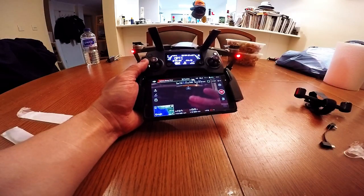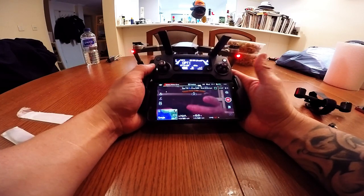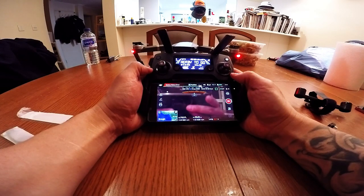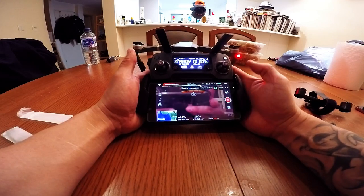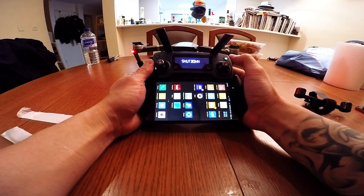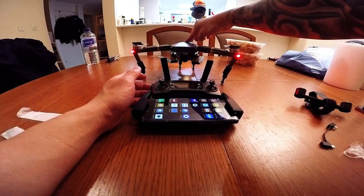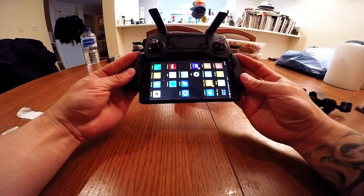So there you have it — connecting the Mavic Pro with the Xiaomi Redmi Note 4. It's a phablet — they call it a phone tablet, so that's why it's a phablet. I'm liking it. I can't wait for this weekend to fly it. I'm connected and I have the latest firmware, so I'm finished here — awesome. I'll leave the descriptions below. Thanks for watching.